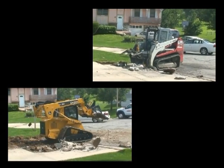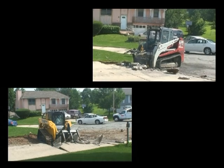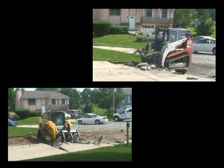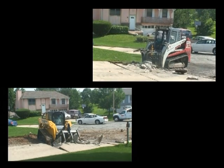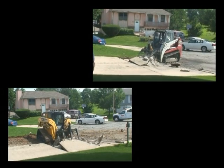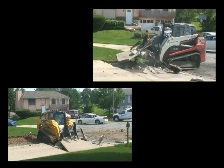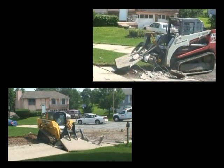Greg worked first to remove the right side of the driveway. The grapple was then transferred to Pat's machine and he finished the job. The actual total time used to completely remove the whole driveway was one hour. The video of this job has been condensed by showing both machines side-by-side.